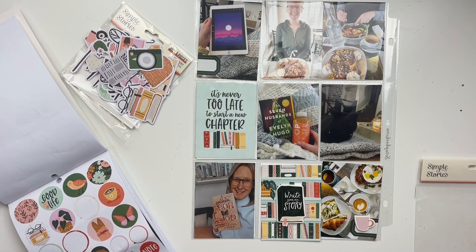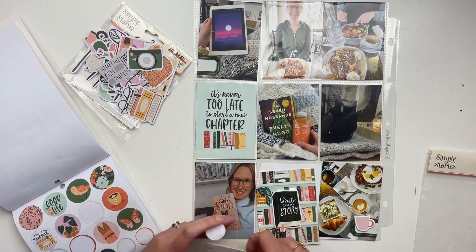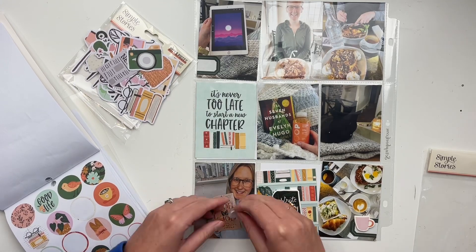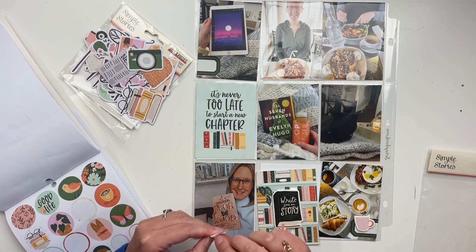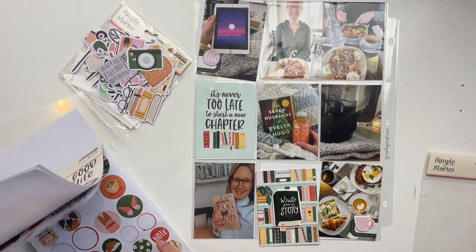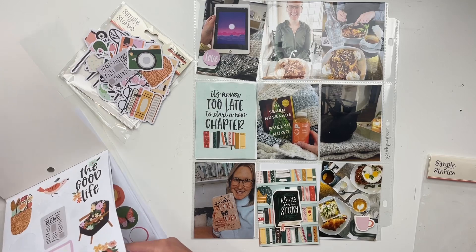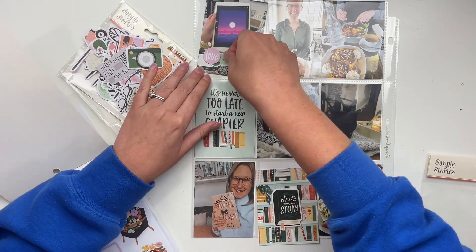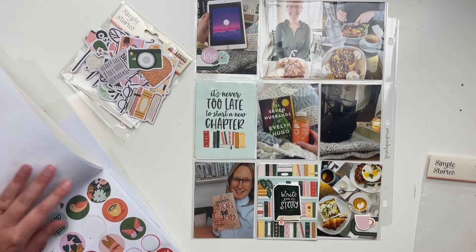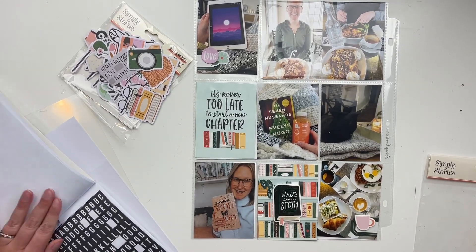I chose my cards and then I decided to use a label on the bottom right-hand corner, and I wanted to mirror that in the top left-hand corner. We're going to try mirroring and using things in multiple places like that. I didn't have a foam sticker I wanted to use in the top left, so I just got one of the circle stickers, put it up on foam to mimic it, and matched the same pink color.